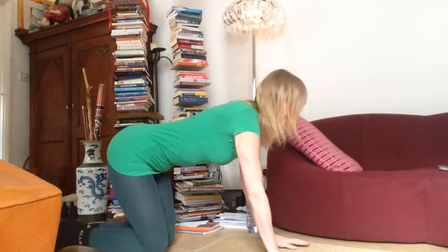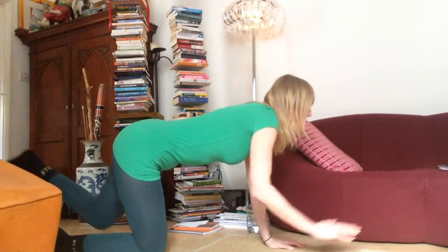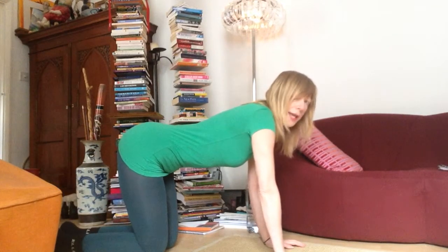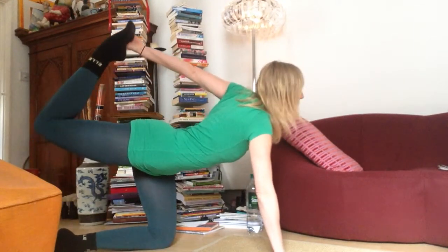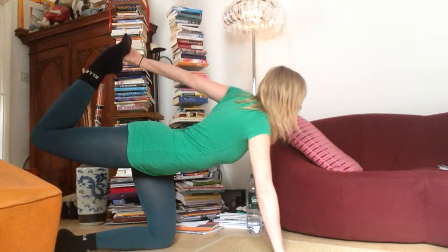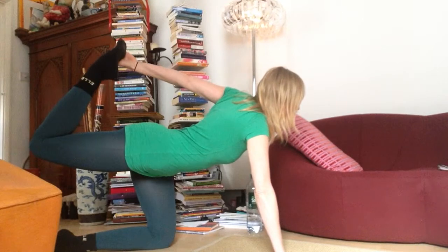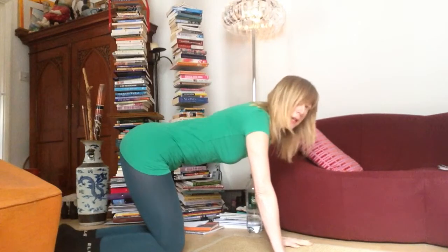Inhale, exhale, one more inhale and exhale. Then with your left hand hold your right ankle and stay for a few breaths, then slowly release and change sides.